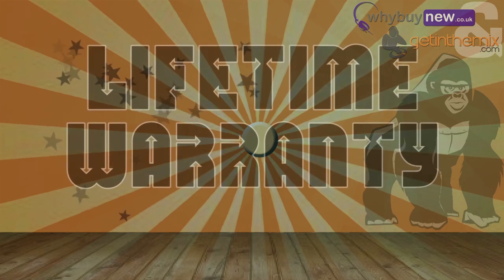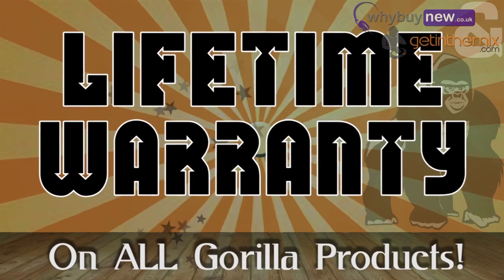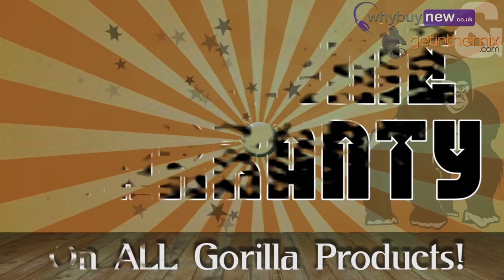In fact, Gorilla are so confident of the quality of their stands that they now offer a lifetime warranty on all of their products, so you know the quality is going to be good.